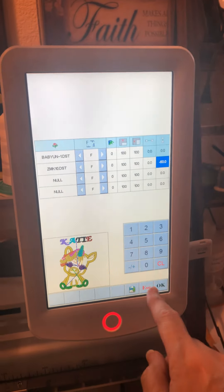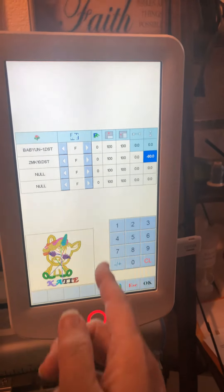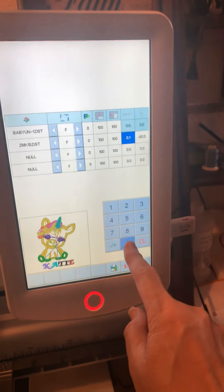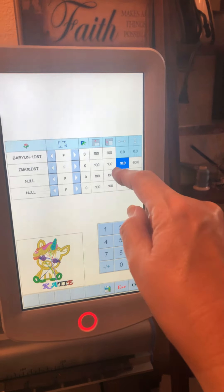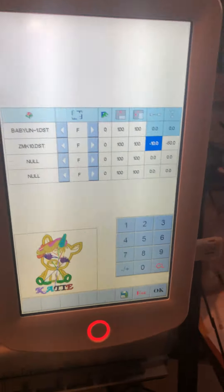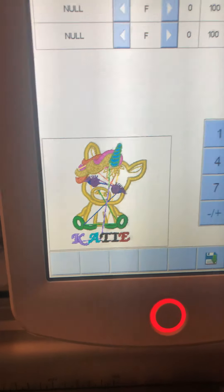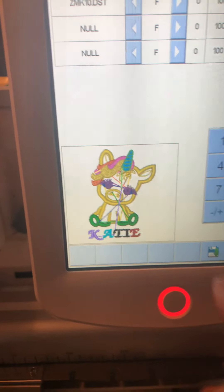If you wanted it to go below, you could hit negative 60, press OK, and it's going to go underneath. So now you have your name where you want it. If you wanted to move it this way, say we want to go 10 millimeters, it shifted it that way. If we want to shift it the other way, put in a negative value and it goes there — so it's a little bit more underneath the design. So if you have a design you're using and you want to personalize it, this is definitely a way to do that, and of course you save it.